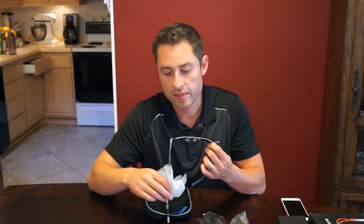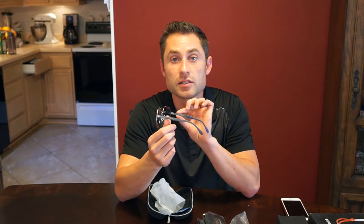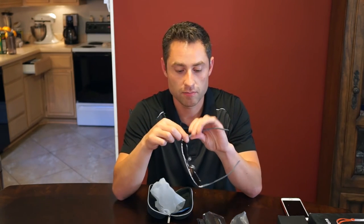I didn't actually measure the sunglasses' width from one end of the frame to the other, and I should have, because I have a thinner face and I tend to like sunglasses that are a lot thinner on my head. As you can see, these actually look pretty big for my head. I'm going to try them on, and I might end up having to return them for something that is a little bit smaller and fits my face better.